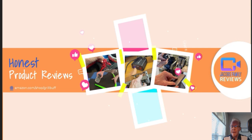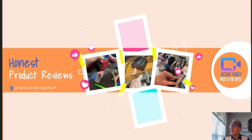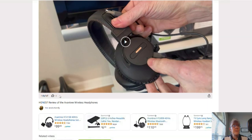Now, if anytime during or after this video you wish to learn more about a product or want to purchase it, simply click on the link in the description below this video. When you click on that link, you'll be taken to my Amazon storefront video page like this. But don't worry about the video, you don't have to watch it again, unless you want to. But you can click right here on the product link and it'll take you to that product. But before you do, if you could give me a thumbs up right here, I'd greatly appreciate it.